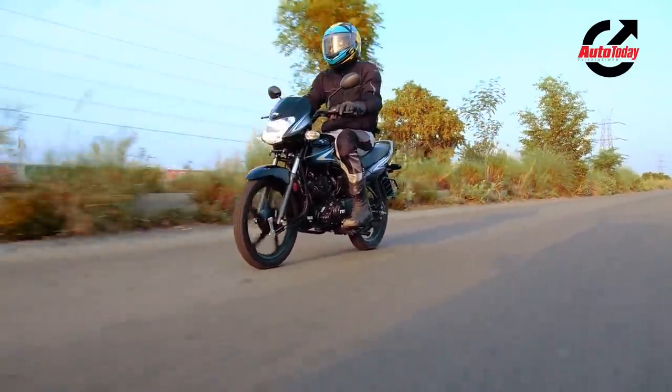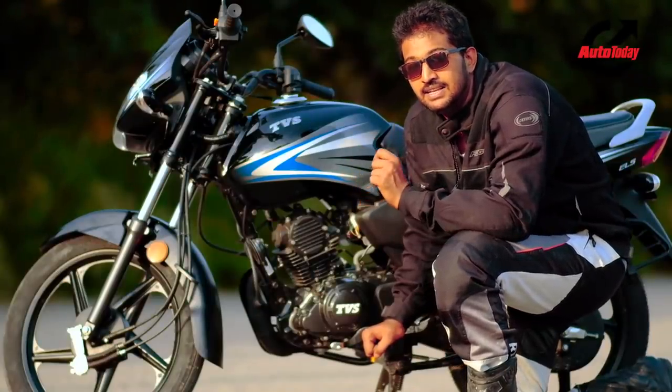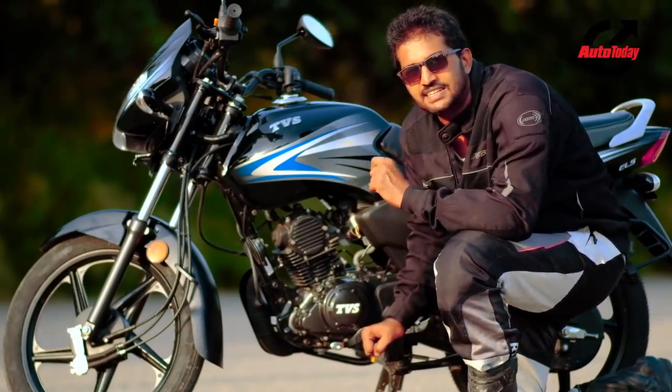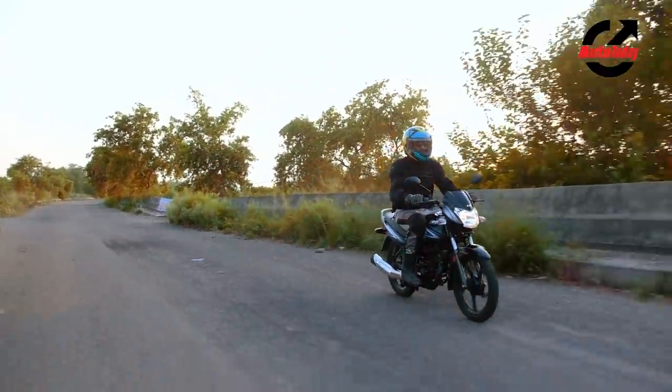The TVS Sport really makes a strong case for itself, being more comfortable, smoother and probably more efficient than a lot of its competition — not to mention the fact that it beats them on price point as well.